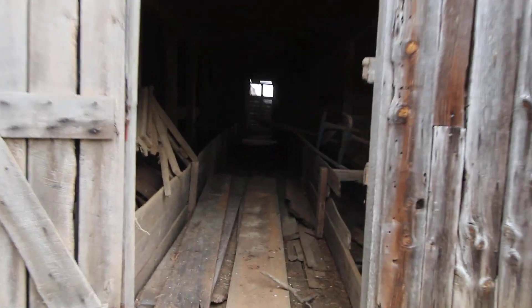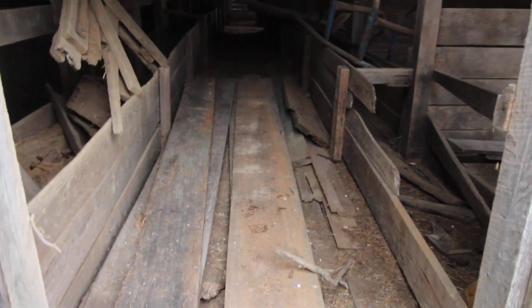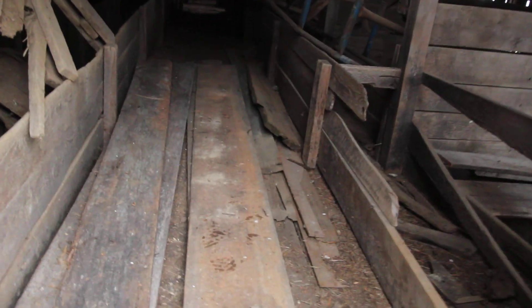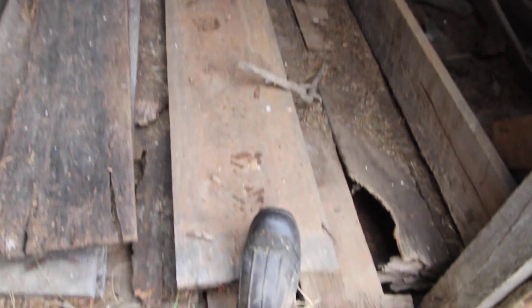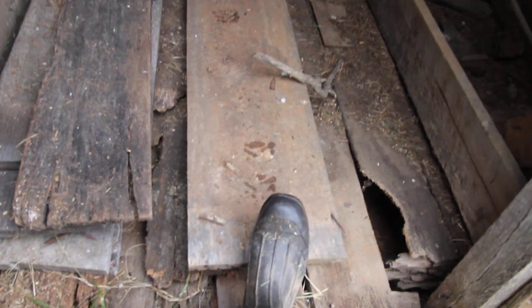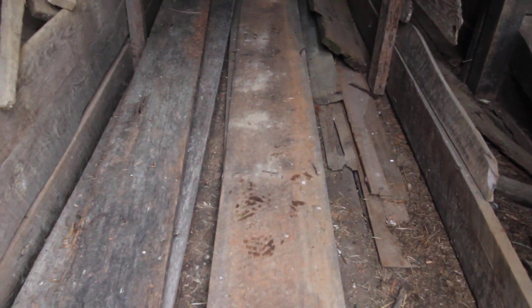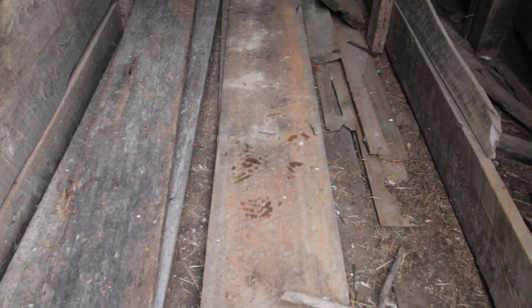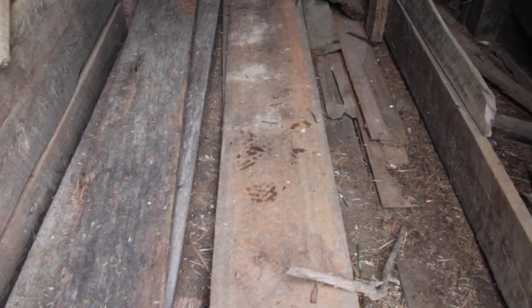These are some extra boards I saved from when they redid the back side of the barn, and this one in particular I love — it's a nice wide plank, about 12 inches wide. I thought if I ever wanted to build a kitchen table, this is the kind of wood I would use. So I've saved just a little stack of some of these nice wide planks.